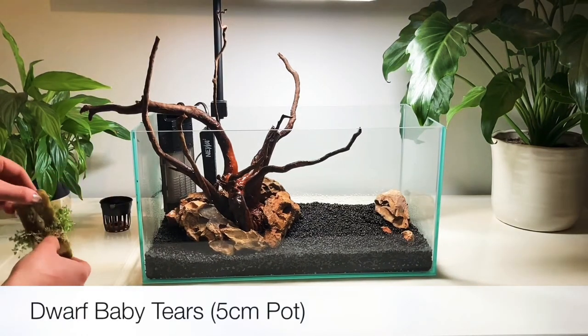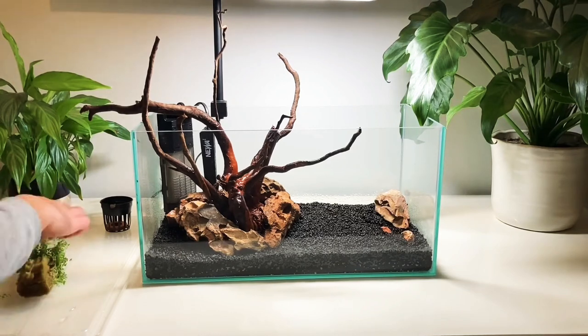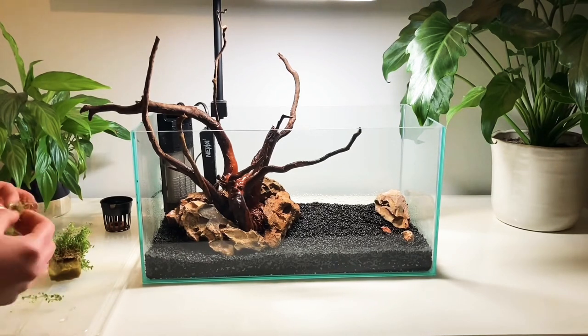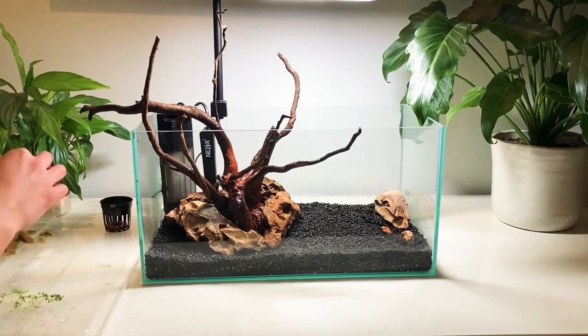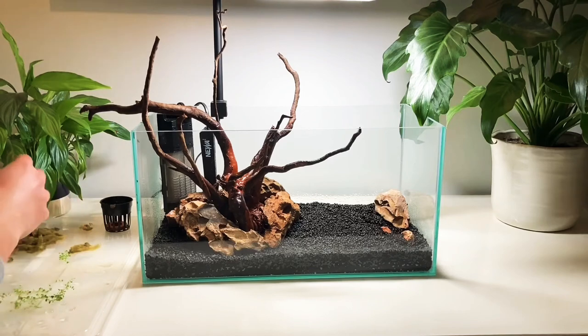Here I've got a five centimetre pot of dwarf baby tears. You can see that the base of the pot is rock wool and this is where the roots are. I'm being careful here to separate the rock wool from the roots without tearing them up because this plant can be quite delicate.